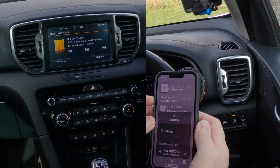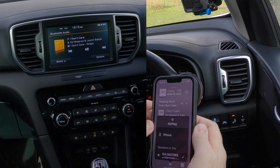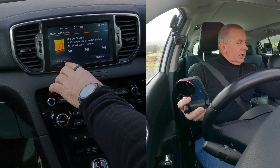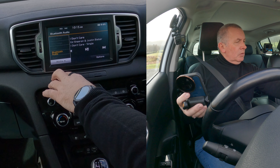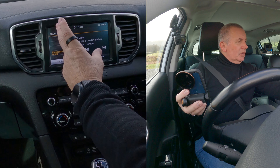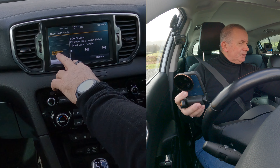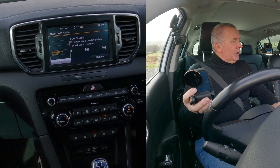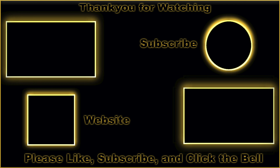Select Bluetooth audio, turn the volume up, and there you go. If it doesn't play immediately, you'll see 'media' with an arrow — click that. It may have been set to USB, iPod, or auxiliary. Just click Bluetooth audio and that's it — that's how you do it.